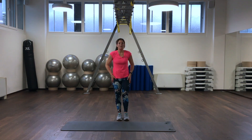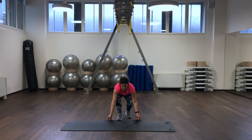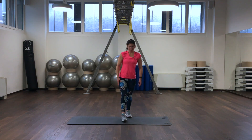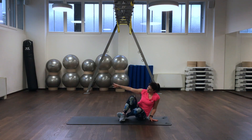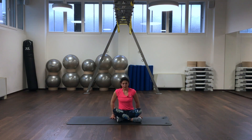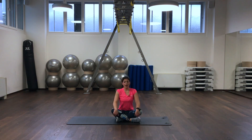Now we are coming to the floor. We are checking in with our body. Inhale and exhale.